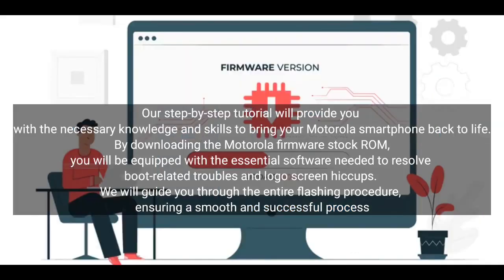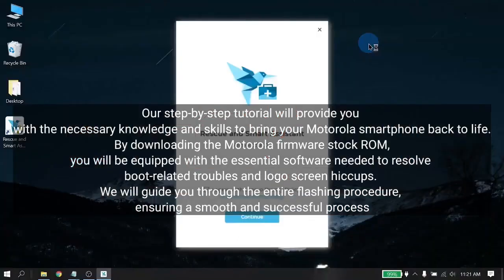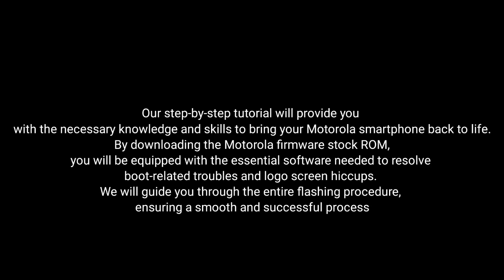By downloading the Motorola firmware stock ROM, you will be equipped with the essential software needed to resolve boot-related troubles and logo screen hiccups. We will guide you through the entire flashing procedure, ensuring a smooth and successful process.